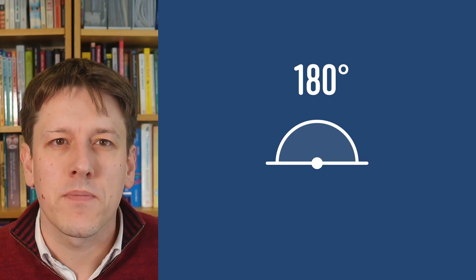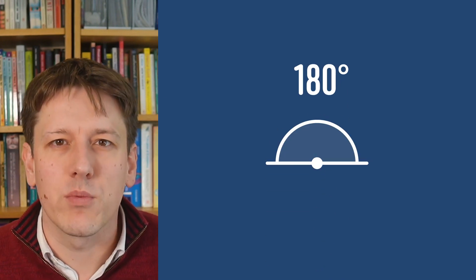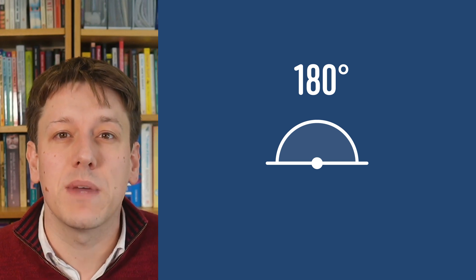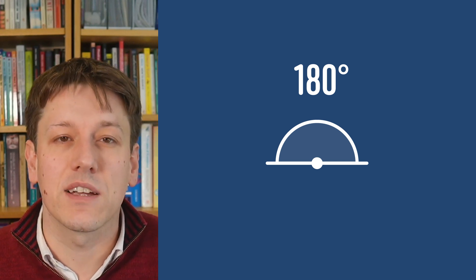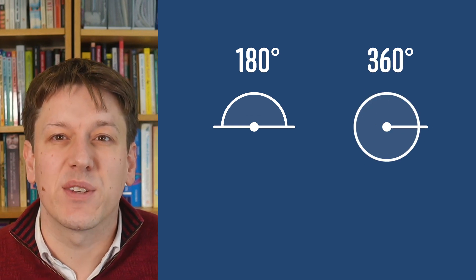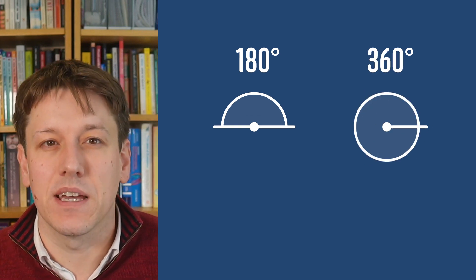We will start with the fact that angles in a straight line add up to 180 degrees. Now you might ask why that is and whether we can also prove that, and the answer is that at some point we do need to make a choice of units in which to measure angles. If we decide to call a full turn 360 degrees, then a straight line is half of that and must be 180 degrees.